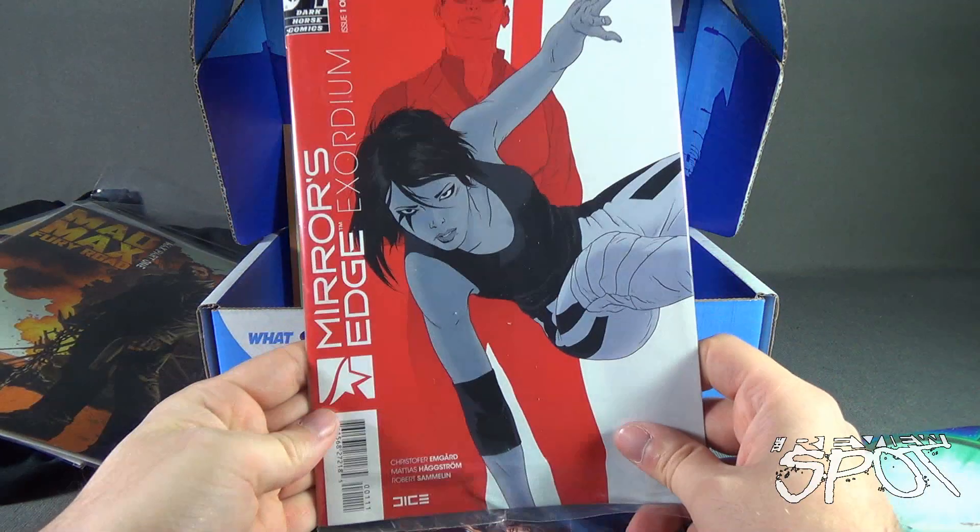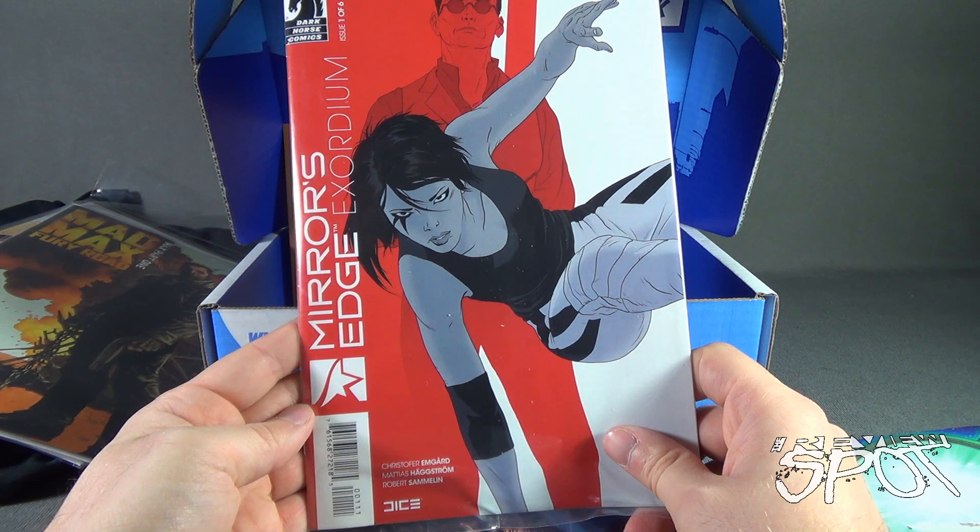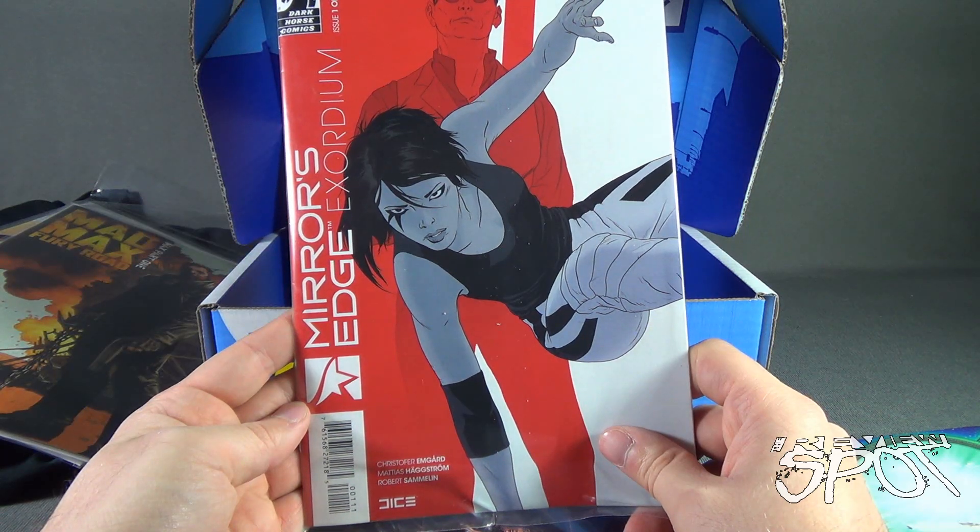We also got ourselves Mirror's Edge: Exordium — this is issue number one of six.